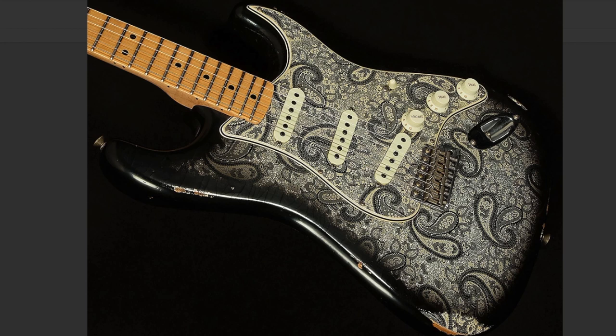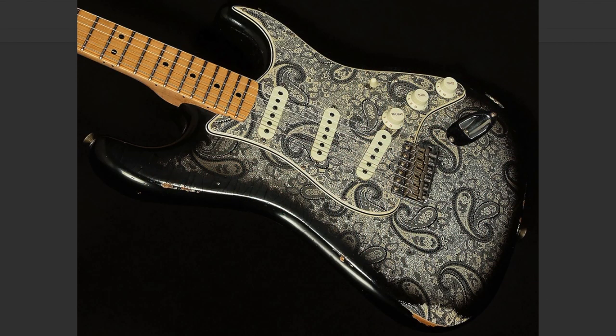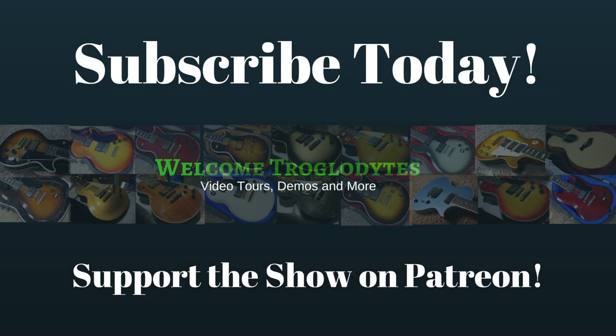So let me know down in the comments section below which one of the three that I featured today was your favorite — the Paisley Stratocaster, the Now and Then Strat, or the new exotic Acoustasonic. Thank you for watching, and we will see you tomorrow on the next episode. Take care!